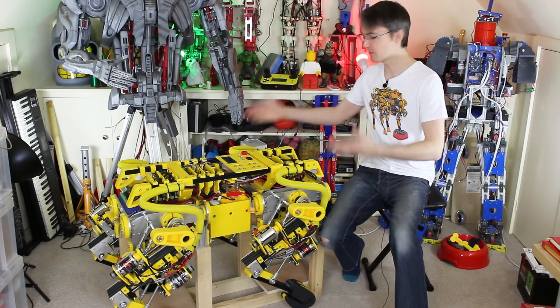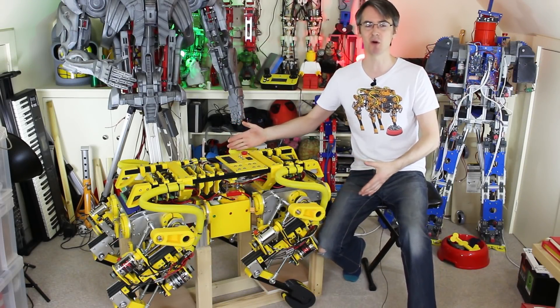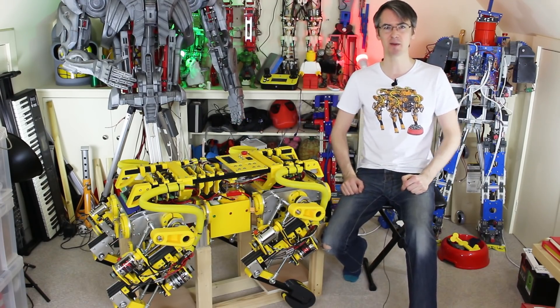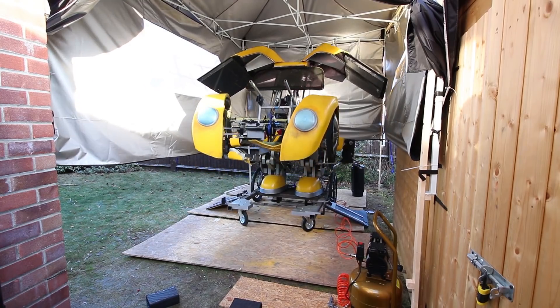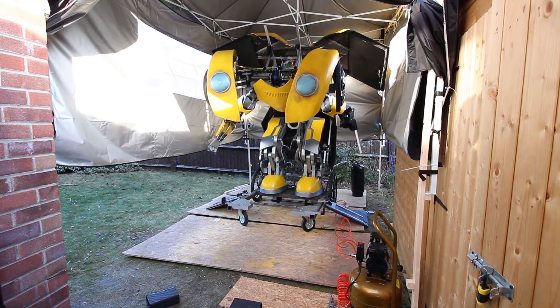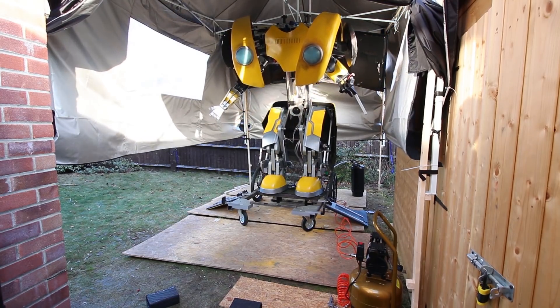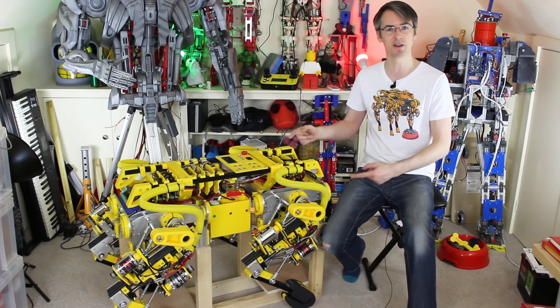Hello, it's time for part 14 of OpenDog, the open source quadrupedal robot. There hasn't been an update for a while since about part 13, because I've been busy with quite a lot of other projects. The end of last year I was building a real transformer that turns from a car into Bumblebee, and I've been doing a few little projects every week this year, and I've been waiting for a few things to happen so I can actually get on with OpenDog.